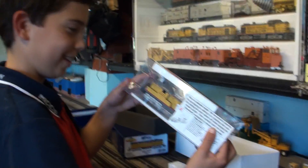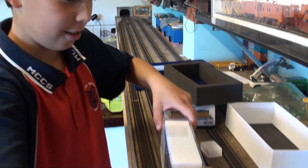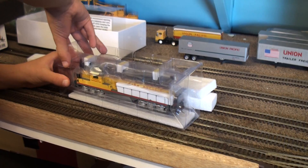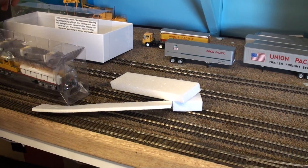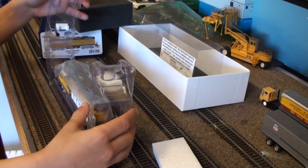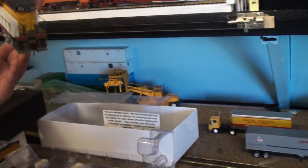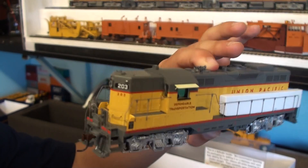We don't know how to work this thing - oh yeah, there it is! It's on this one - oh yeah! Cool, so here's the logo.